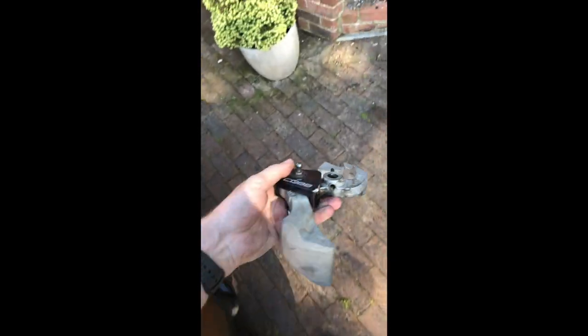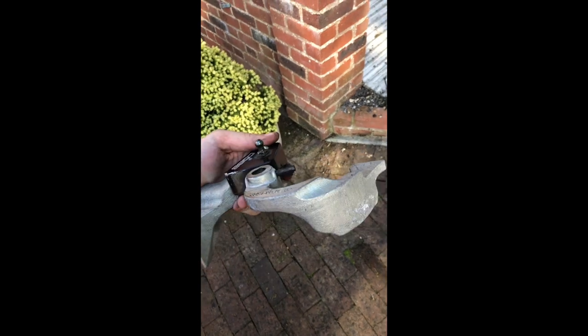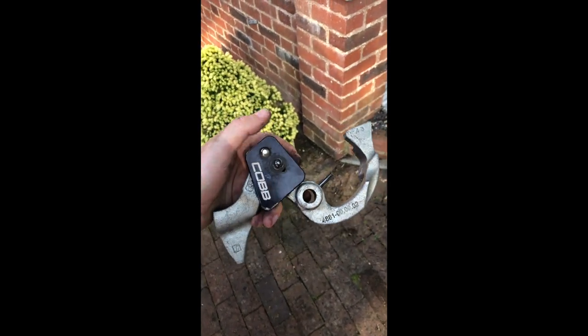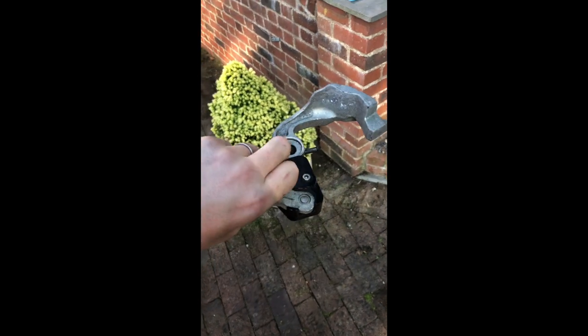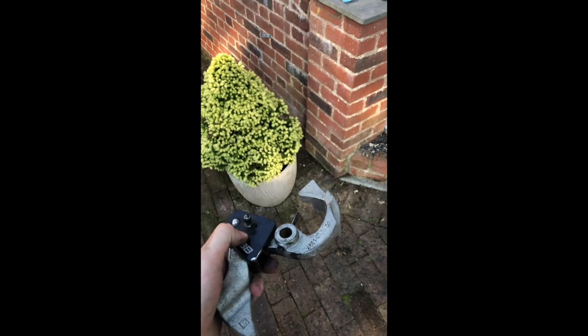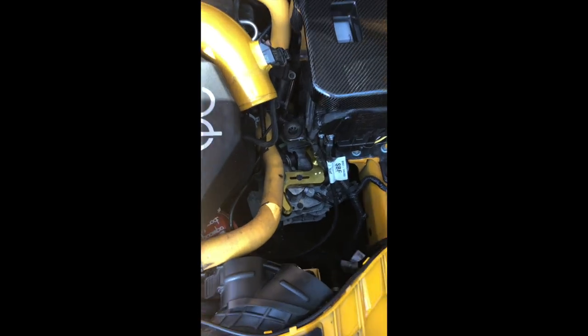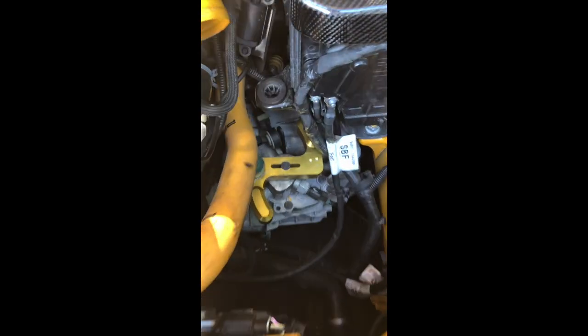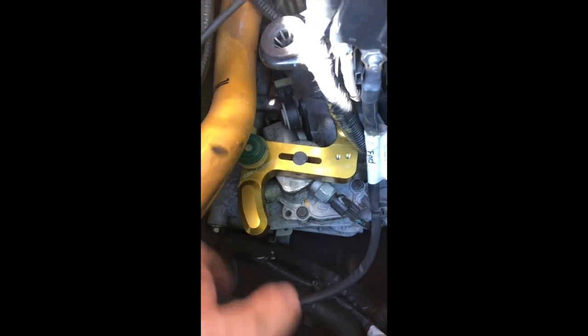And there we have it. Bit of a beast — a lot heavier than the PumaSpeed one as well. It's just a direct swap. Use the split pin from that, put the PumaSpeed one back in and away we go. She's in. I definitely recommend putting the split pin in halfway into the new swing arm first, get it started right up to the inside of the hole, and put it on top of the transmission and send it home.